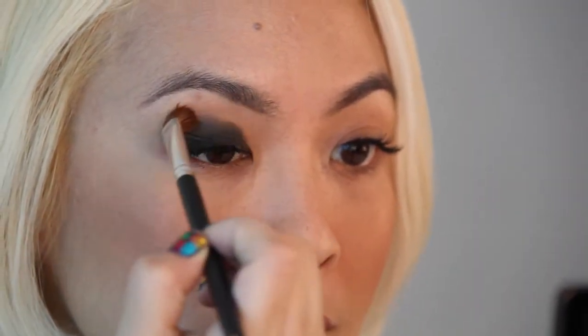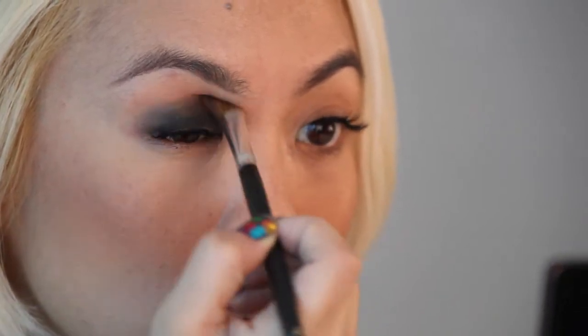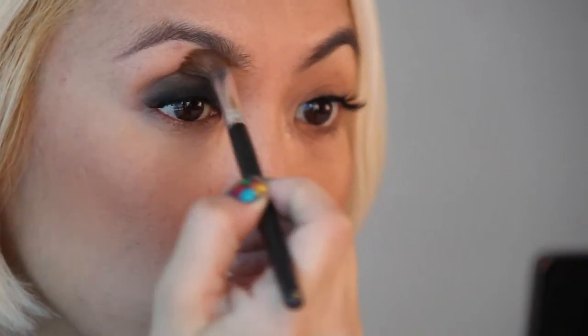Step four: with an angled eyeshadow brush, blend the eyeshadow side to side, using the crease of the eye as the guide. The perfect angle creates the perfect blend and seamless application.